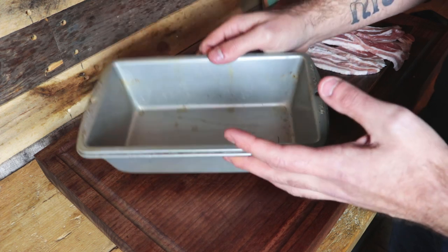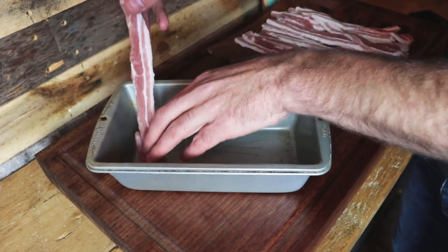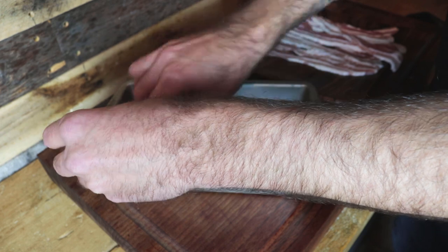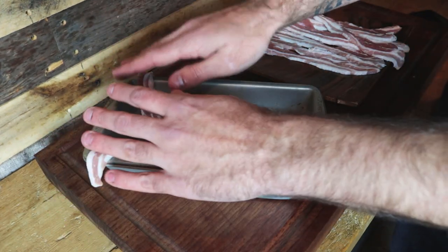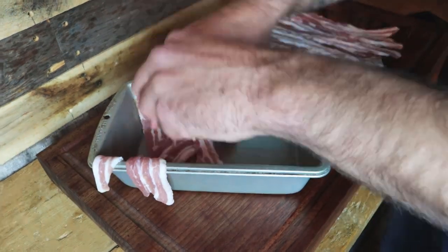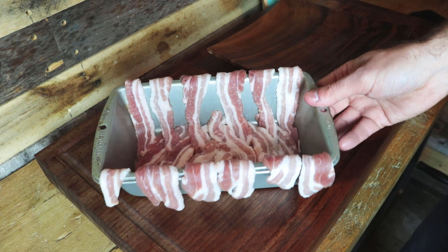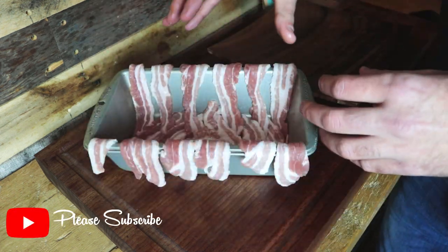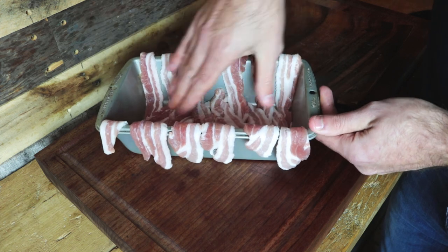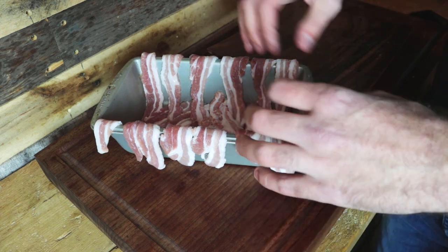Now to line the loaf tin with streaky bacon. The way I like to do it, I don't fully encase the stuffing — I lay each strip across the bottom, bring it up over the edge, with the next strip crossing that, leaving a small overhang at each edge that will fold back in once we add the meat. The idea isn't to fully enclose the stuffing; it wraps up around it and actually marks out the slices quite nicely.